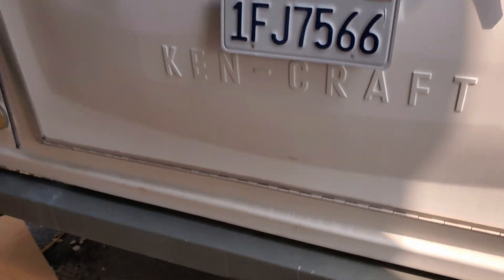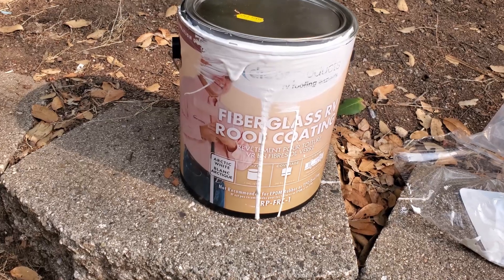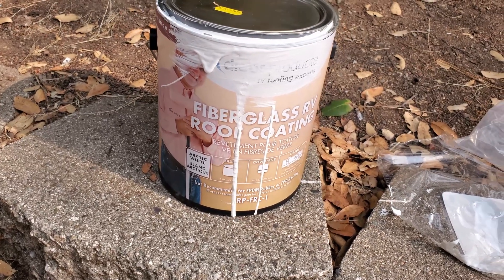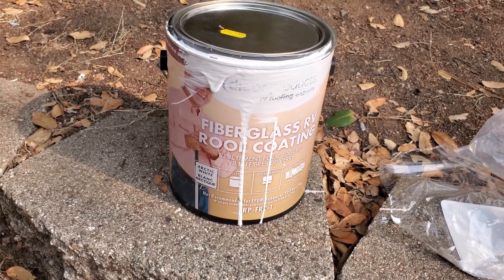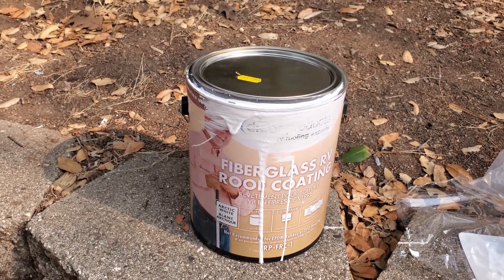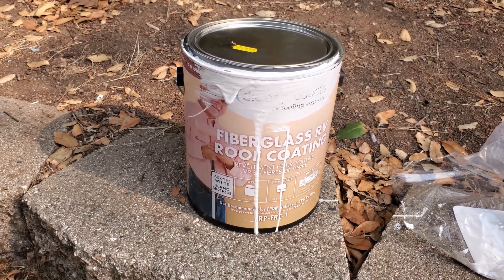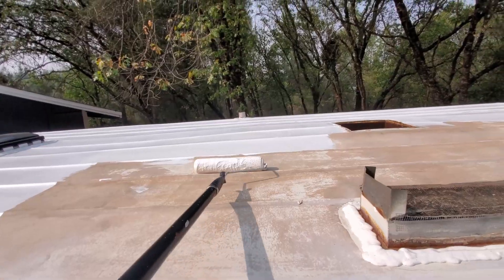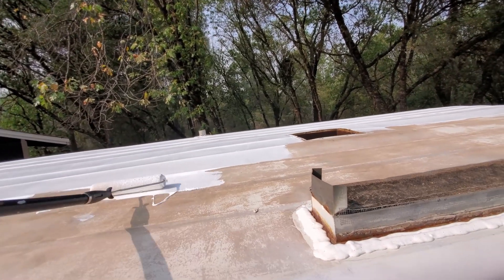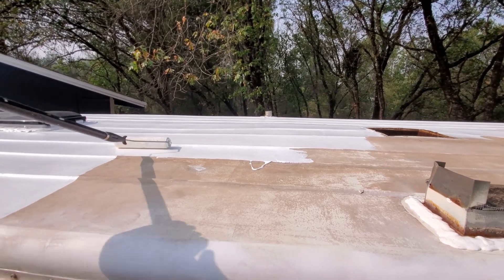I've already started using this stuff — it's the Dicor fiberglass roof coating. They make different coatings for rubber roofs, metal roofs, and all that kind of stuff, so you want to make sure you get the right one for the type of roof you have. I'm going to finish jumping up there and keep going. This roof has ridges on it, so I have to go side to side in between the ridges to get it all coated really well.